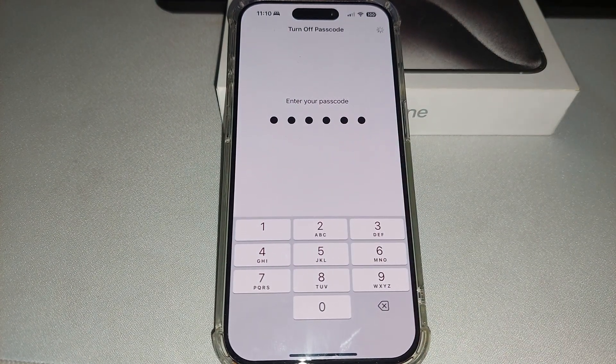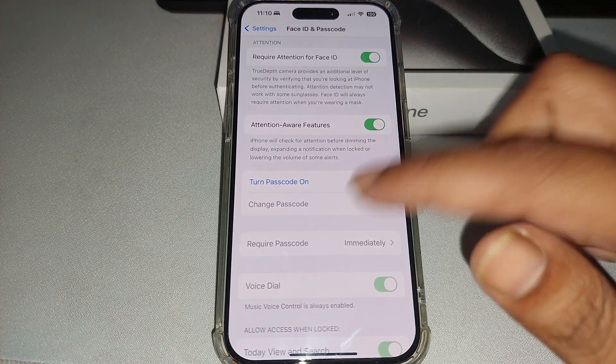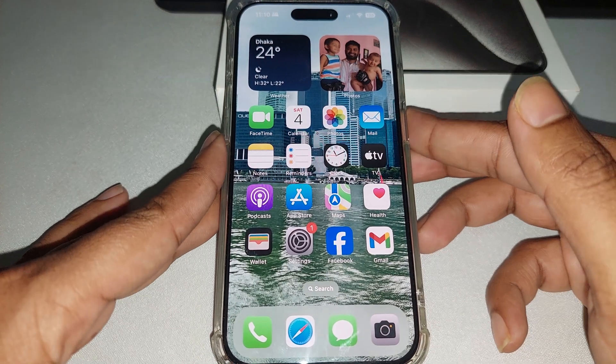Enter your passcode again and wait a couple of seconds — it's loading. And then my passcode is off.